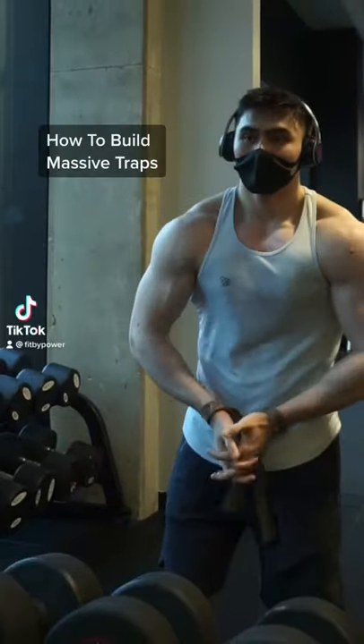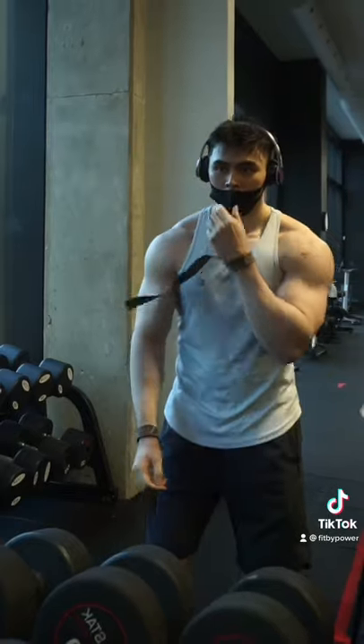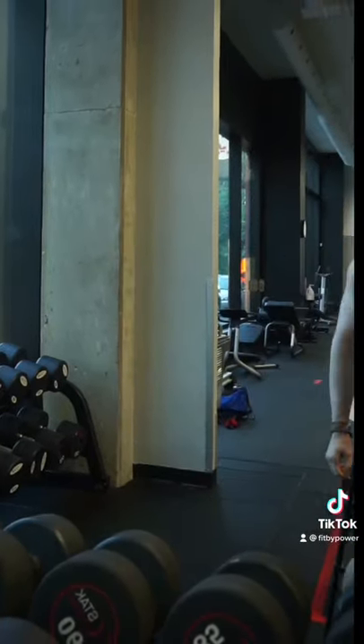I'm going to show you how to build massive traps. To be honest, because I round my upper back while deadlifting, I probably do end up training my traps more often than someone who lifts with a neutral back.